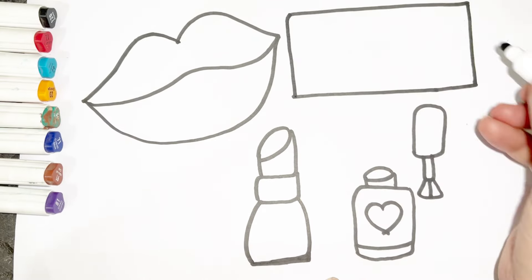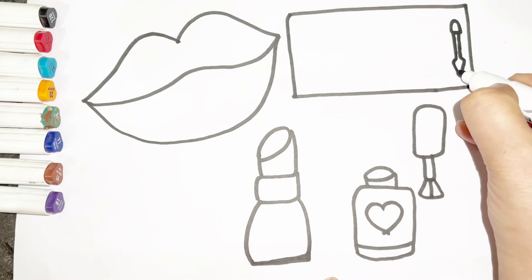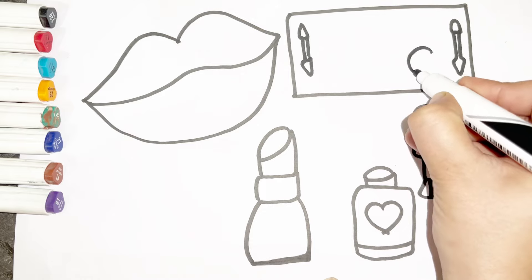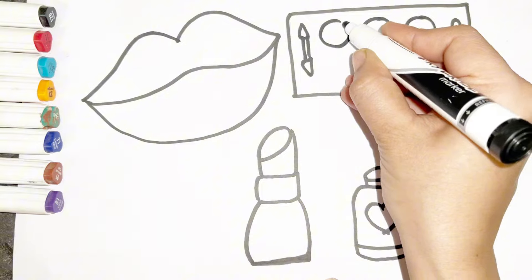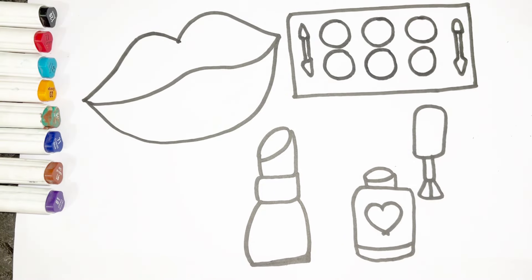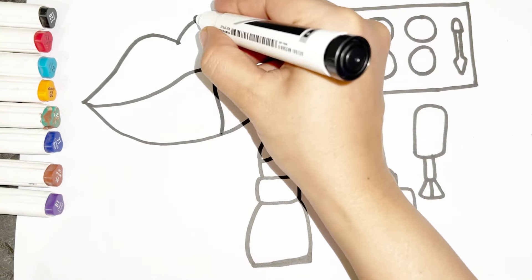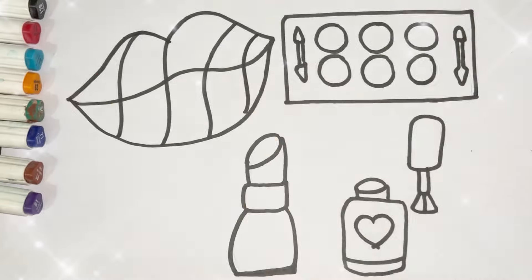Let's draw eyeshadow palette. Do you know the Muffin Man who lives on Drury Lane? Yes we know the Muffin Man, the Muffin Man, the Muffin Man. Yes we know the Muffin Man who lives on Drury Lane. Let's start coloring.